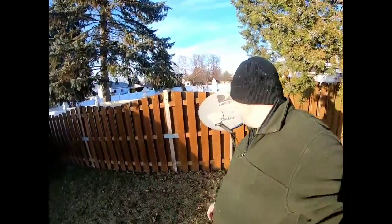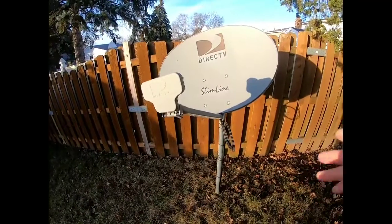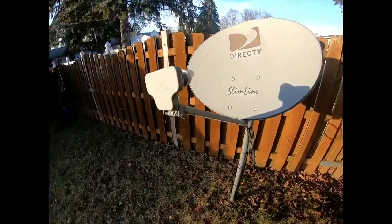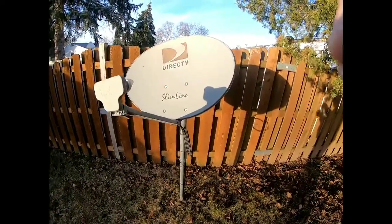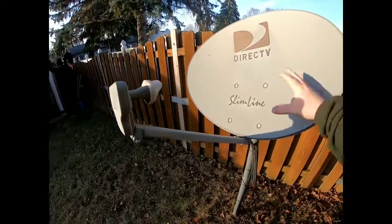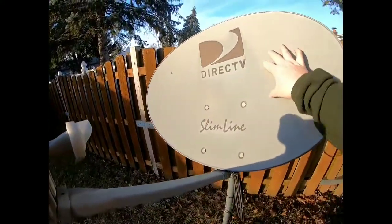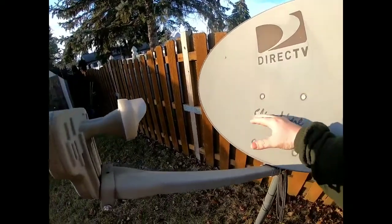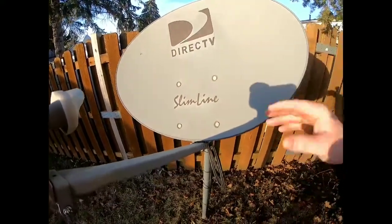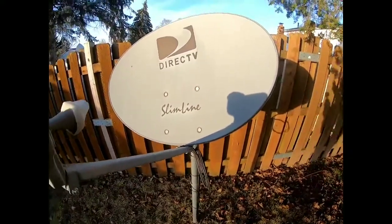This is my dish — I have mine down on the ground for easy access. Dishes will accumulate snow, so if you see error code 771 or 775 and you live in a climate with snow, make sure there's no snow accumulated on the dish. Your signal comes from right up at the DirecTV logo area. Snow lower down won't affect it too much, but up top it does — and when it melts and refreezes, ice buildup is what really kills your signal.